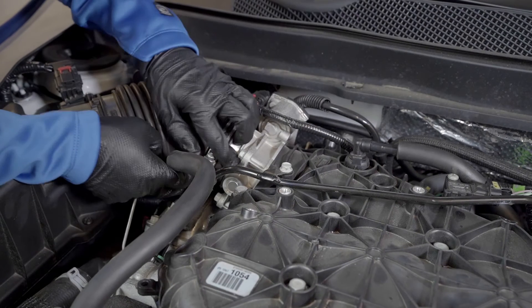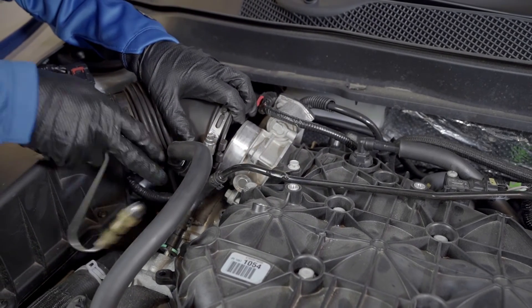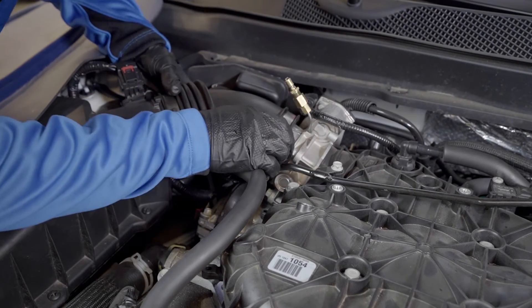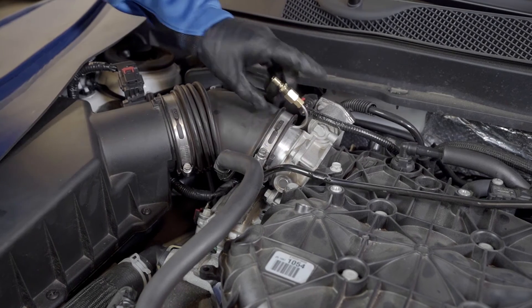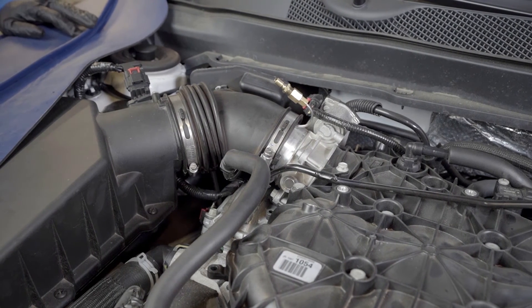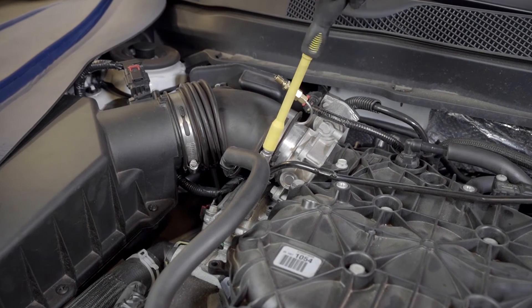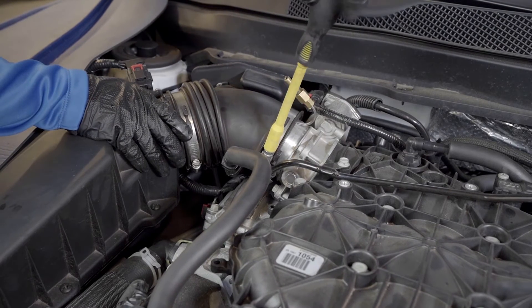For throttle body installation: disconnect the air duct from the front of the throttle body — caution, engine may be hot. Attach the S-Tool in front of the throttle plate, being sure that the nozzle is not hitting the face of the plate. Note: this may require bending or shaping the S-Tool to conform fit. While holding the S-Tool in place, reattach the air duct over the S-Tool and onto the throttle body. Carefully tighten the clamp to secure the fitting onto the throttle body — note that leaks can occur if the attachment is not securely tightened.